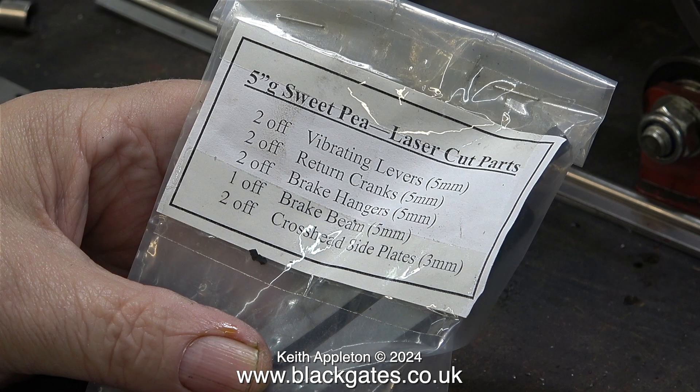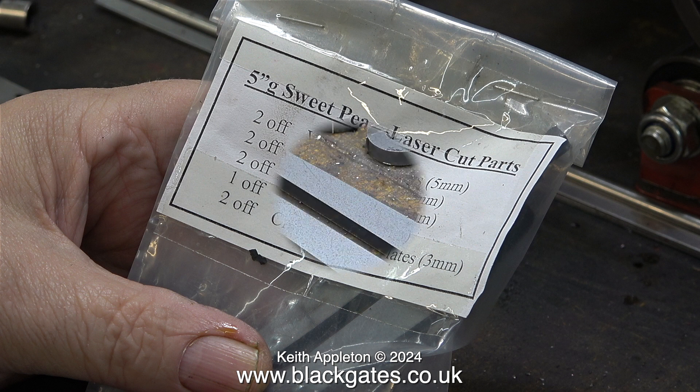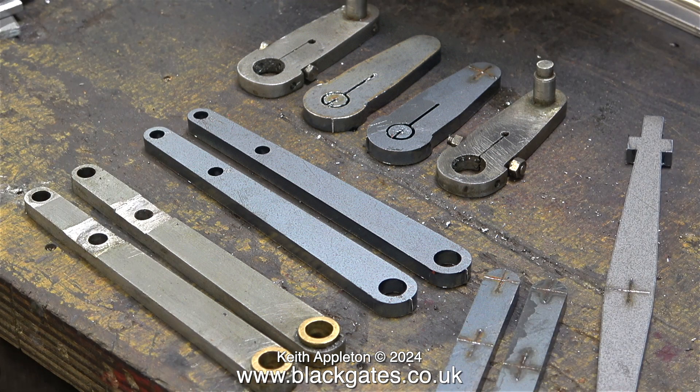And now the good news: Blackgate sell a set of laser cut parts — two off vibrating levers, two off return cranks, two off brake hangers, one off brake beam, two off crosshead side plates. And they are not very expensive at all. Here's a comparison between the laser cut parts as they come in the packet and some of the original parts made for this locomotive.